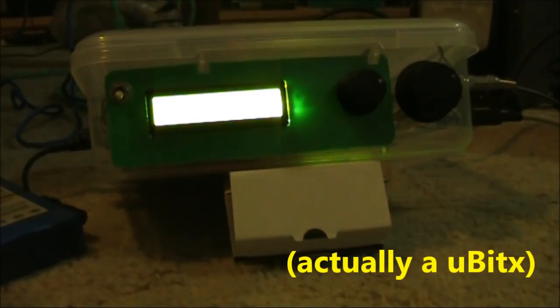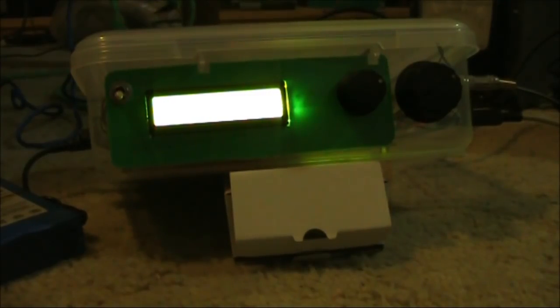This is a BITX transceiver. In this video, I want to talk about setting up the BFO. This setting is critically important, and it can affect your ability to be heard, particularly when conditions are poor.